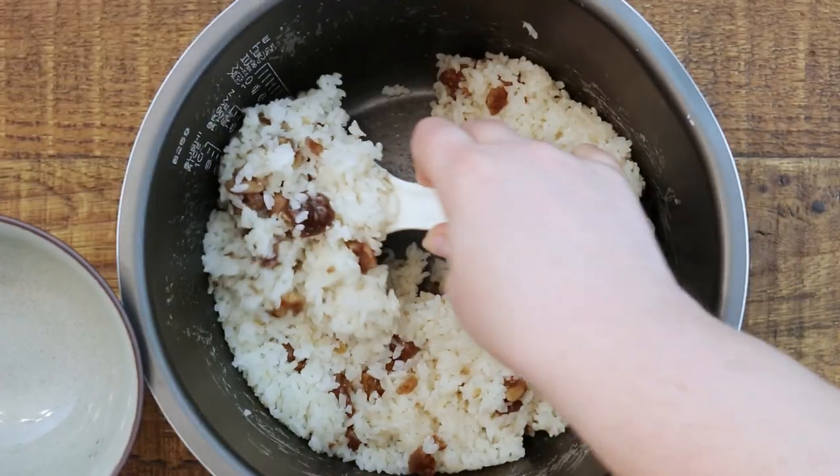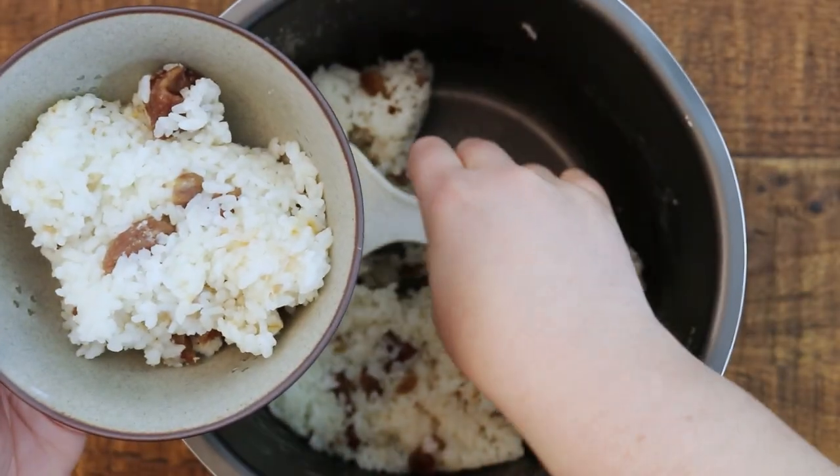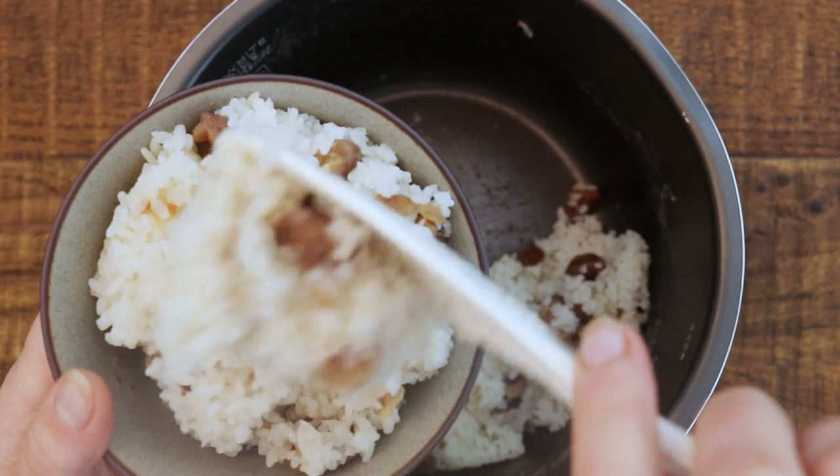And that's it — I'm just going to serve this up. It serves about two to three people and it's absolutely delicious as a side dish or as your main dish. I hope you guys will love this recipe. Enjoy! Bye-bye.